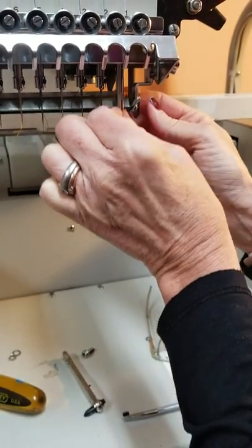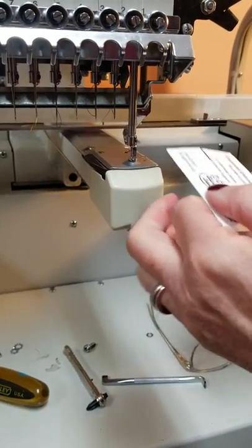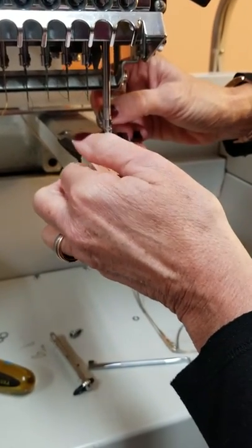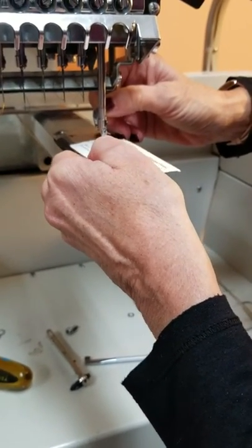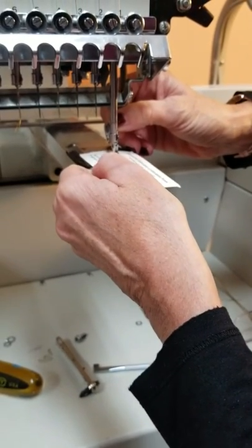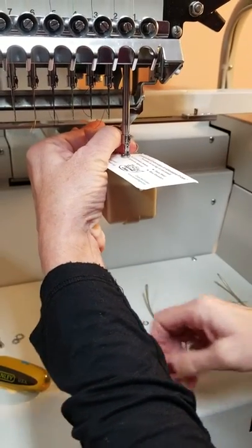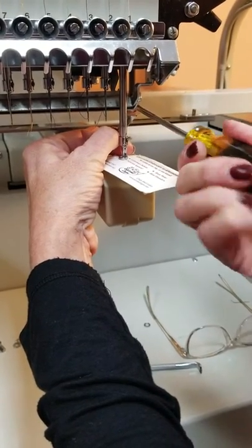Bring your needle all the way down. I know it sounds primitive, but I use a business card. Lift up your pressure foot, slide it in, and now bring your pressure foot down so that this business card can slide loosely. If it's too snug, then your pressure foot is down too far. Hold it and tighten your pressure foot to that height.